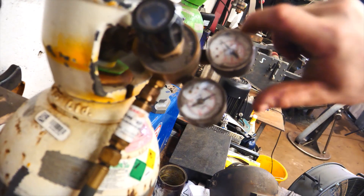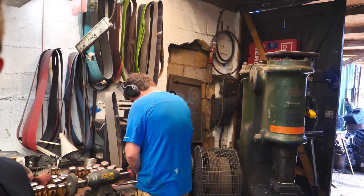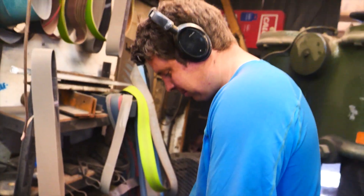We have a few more hammers to do, but later on I'm gonna be charring the hammer handles, so I'm gonna need some more fuel. She's empty. So I'm gonna turn that off, take the regulator off, get in my truck, go to the steel supply, get more oxygen, and come right back. And we're back with a full oxygen bottle, and Sam is over there polishing up hammer faces.